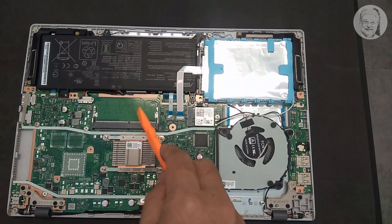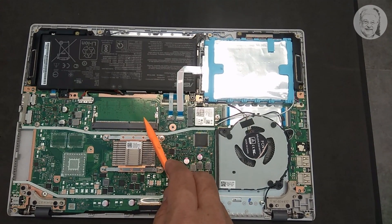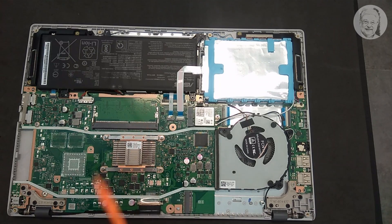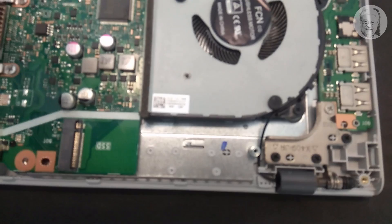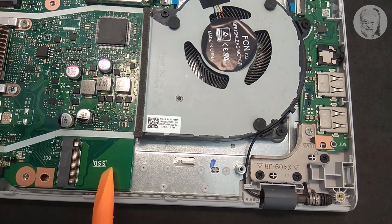Here is the DDR4 RAM slot. I think it's upgradable up to a total of 8GB of RAM. And here is the M.2 SSD slot. Let's take a closer look — there it is. The SSD slot.